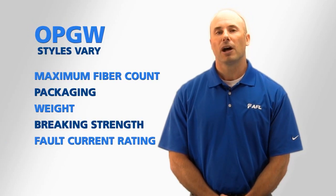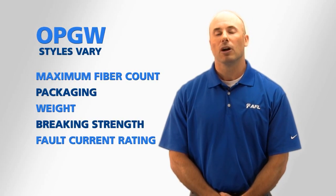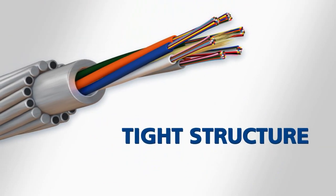So when deciding upon an OPGW style that's best for you, it's important to coordinate between all of a utility's stakeholders. A Lumicore OPGW comes in two types: tight structure and loose tube.